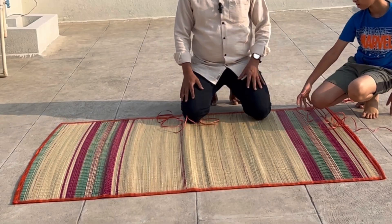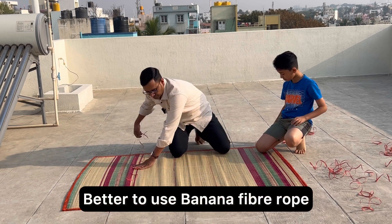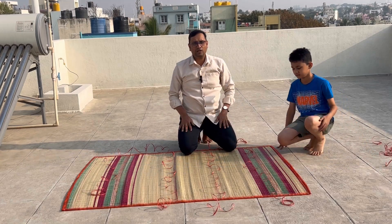First, we should spread the mat like this under the direct influence of the sun. It could be any bedsheet — a cotton bedsheet, thick bedsheet, something like that. Then, let's put the rope like this. Using these ropes, we are going to tie up the banana leaves.